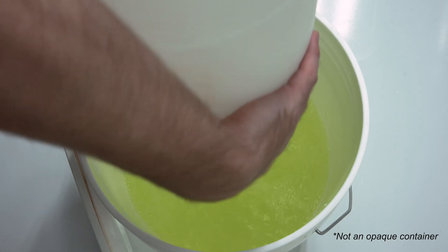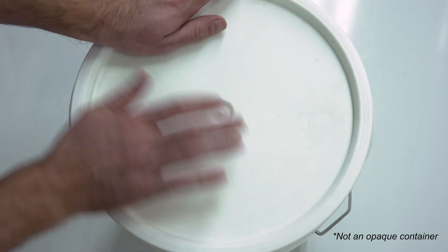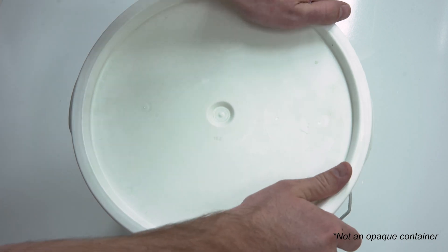When stored in a sealed opaque container, GardenClean's GC Liquid will last up to 60 days, making it easy to refill into your desired sprayer and apply on a wide range of surfaces.